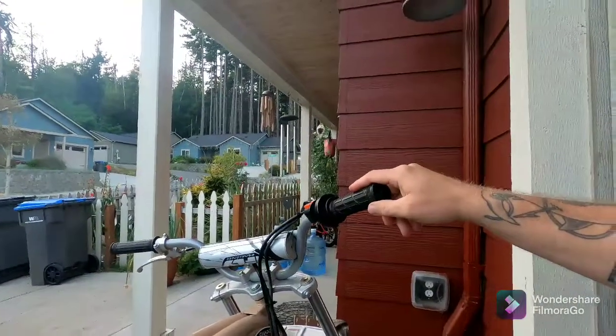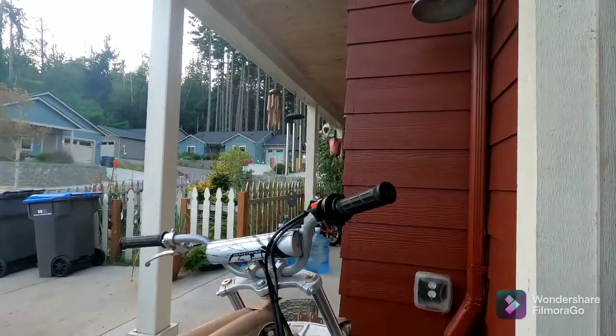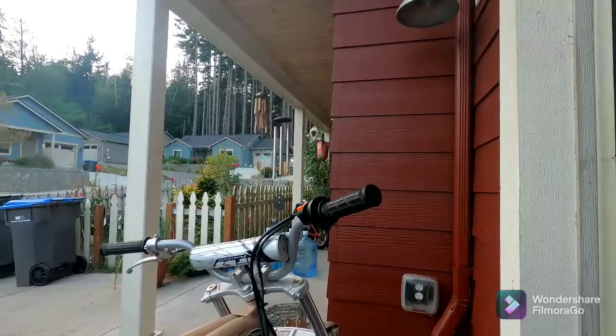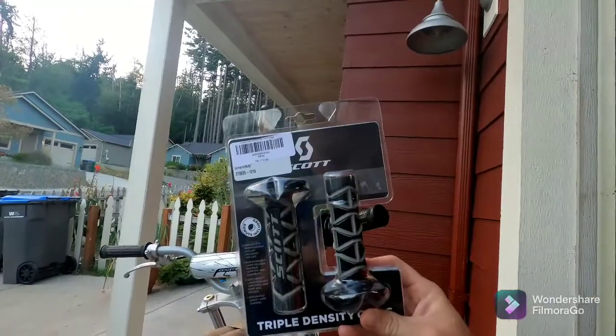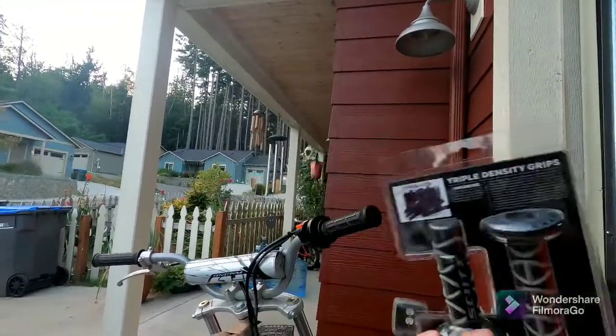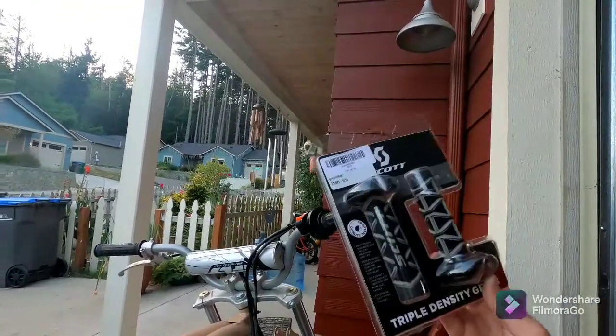Today we're going to be swapping these out with these. You can get these off Amazon. They're really good. I got them on my first bike.